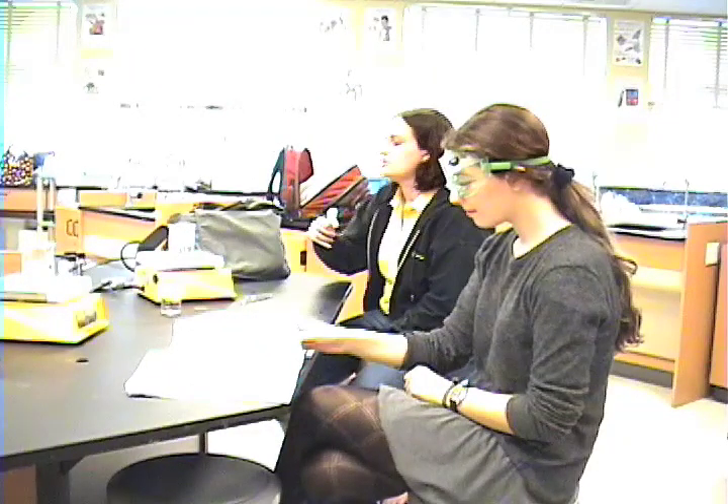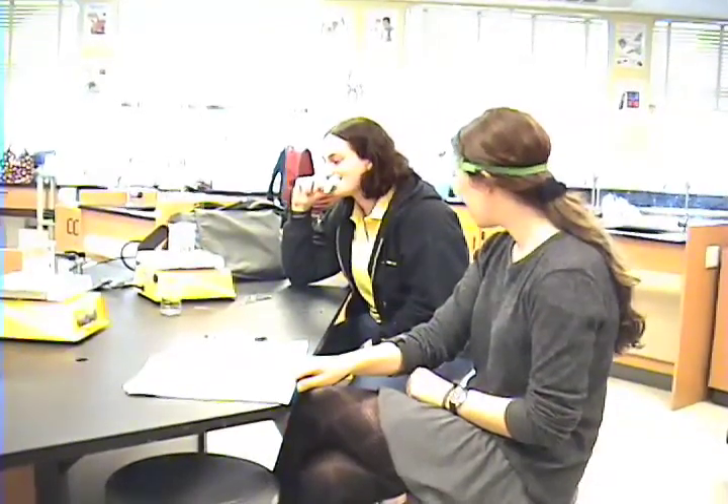Eating is never acceptable in the lab. Hannah is reminded: 'You know you shouldn't be eating in the lab.'